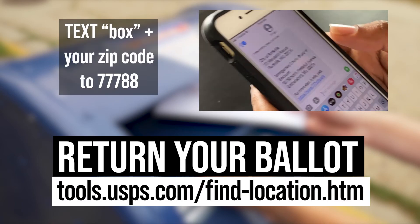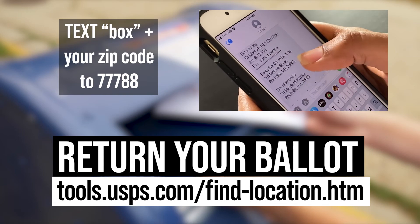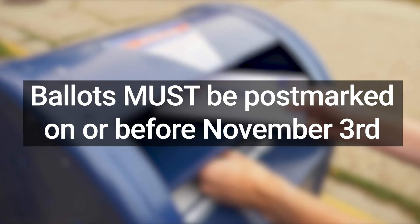You can find the nearest ballot dropbox by texting the word 'box' plus your zip code to 77788. Please do not wait until election day to return your ballot.